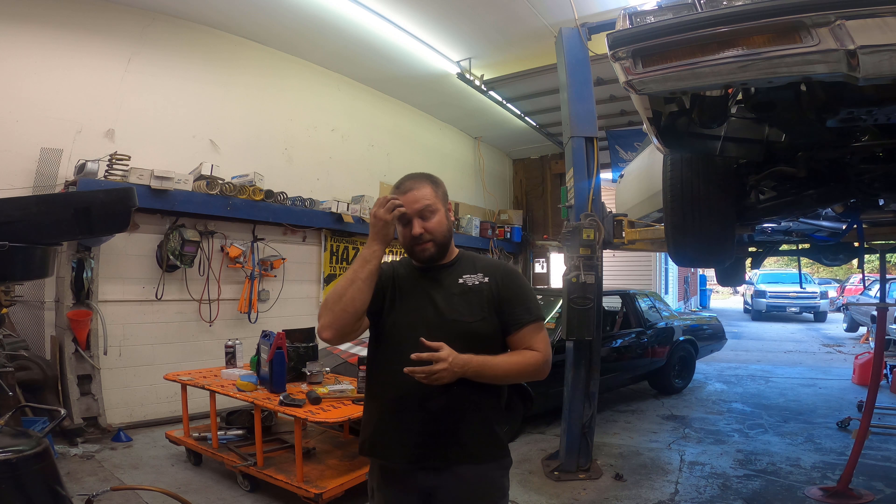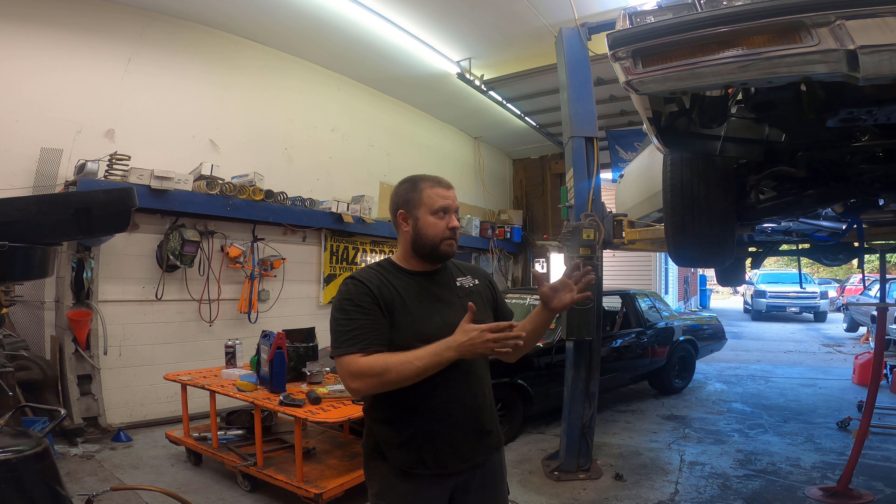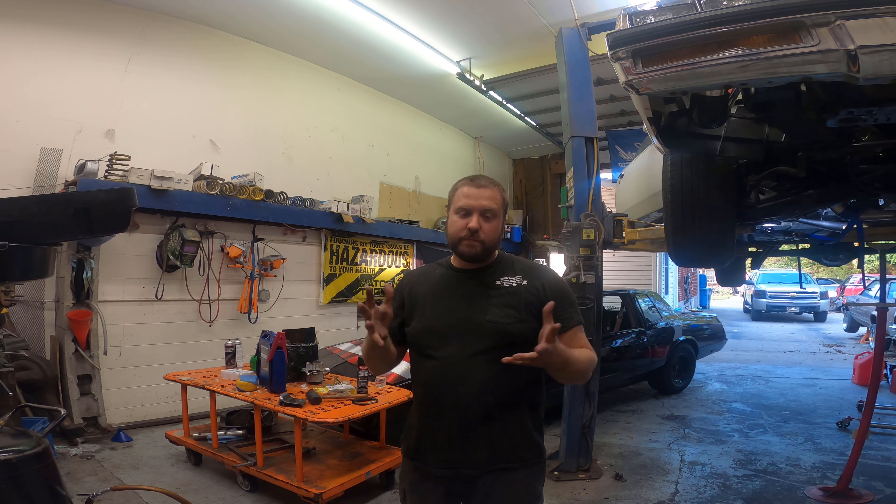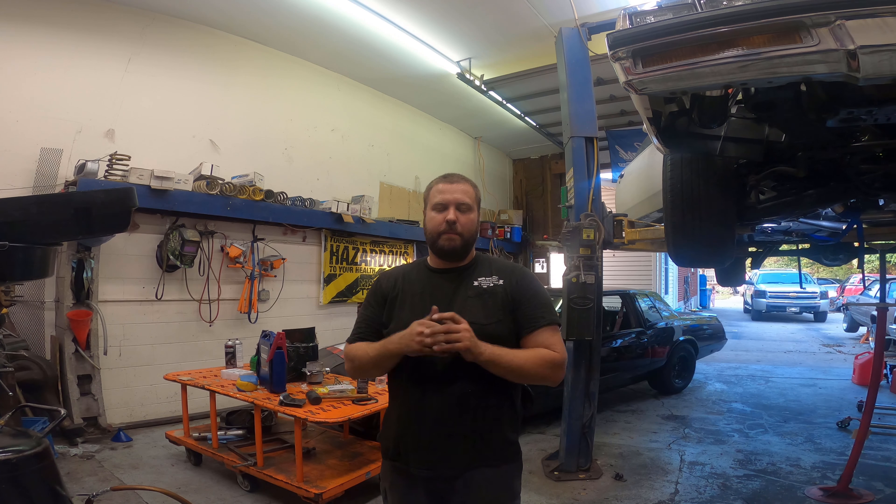I actually just noticed that this frame is a hair different. If you look over here, this piece is all the way out and then this piece is back here. I don't know if that's on all Regals or not, but on the Monte Carlos the frame goes all the way back, and on mine I actually had to extend it back further to sit where I could mount it all. So I'm gonna get the crossmember mounted up in there, just roughly bolted in, and then we'll show you the mount and how I might have to do it.